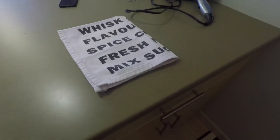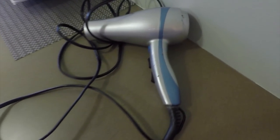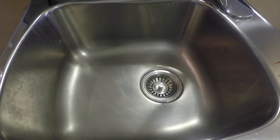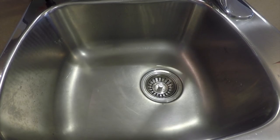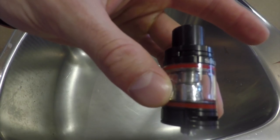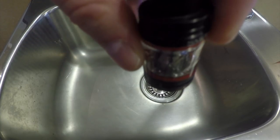A couple things you guys are going to want to have handy: first off you're going to want a towel, a simple hair dryer, and obviously a sink. What we're going to do is simply detach our coil, and you want to make sure you do this over the sink.